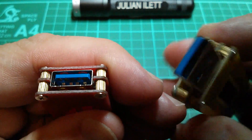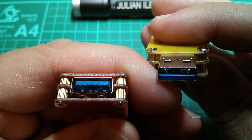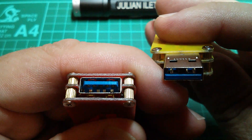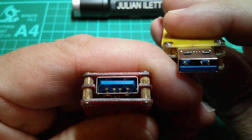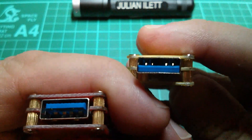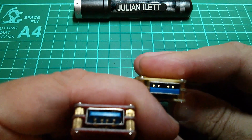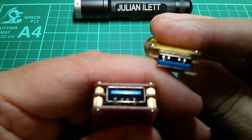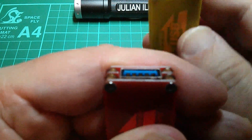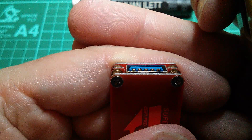Now if I bring in the USB 3 plug, of course it's the other way round — the four tracks are near the tip so they mate with the four springy connectors deep inside the socket. And then near the back, those mate up with the shallow near-the-front five connections in the socket.